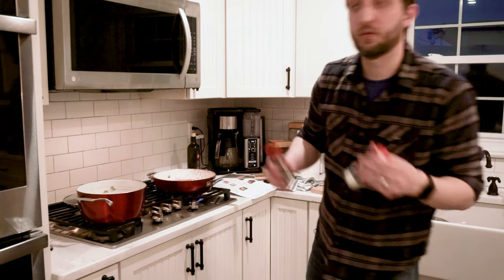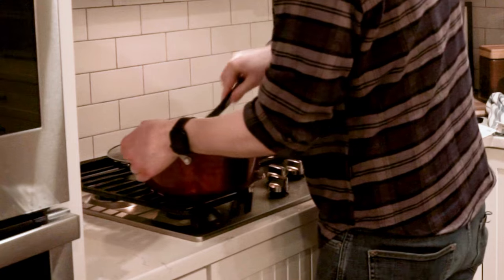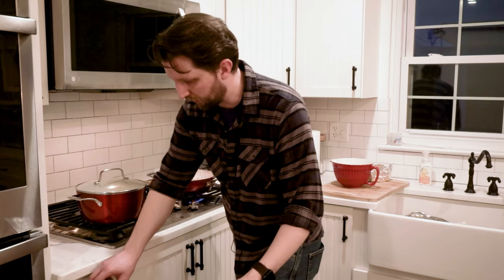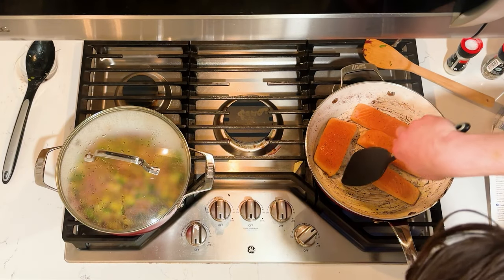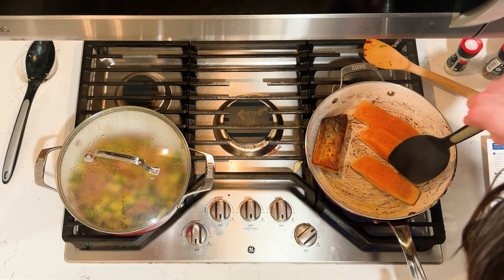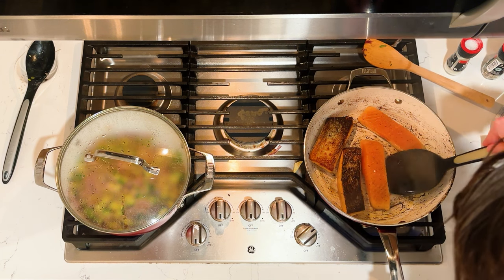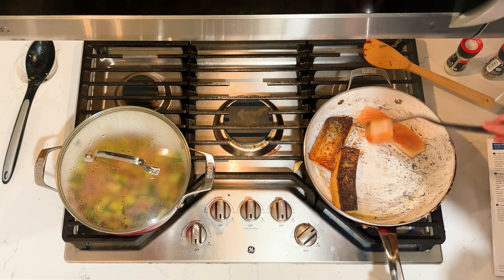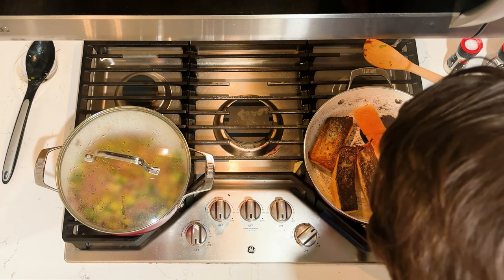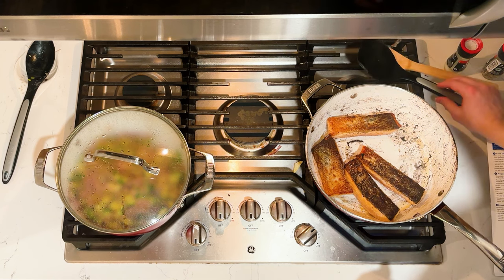So salt and pepper into this. Now we'll cover this back up. Grab a little spatula here to get this flipped. Careful. That's turning brown — nice and brown. Flip this. We'll let that cook and then we're going to get ready to get this plated.